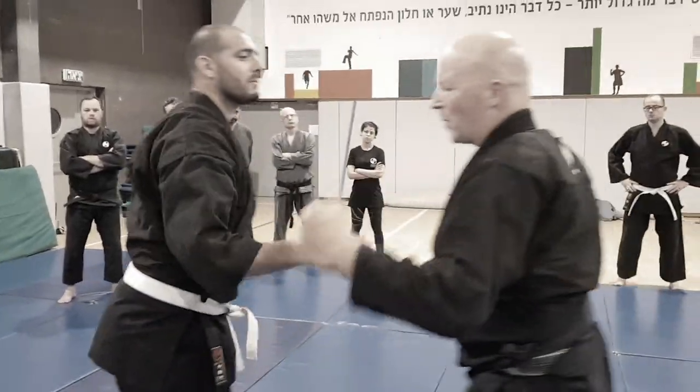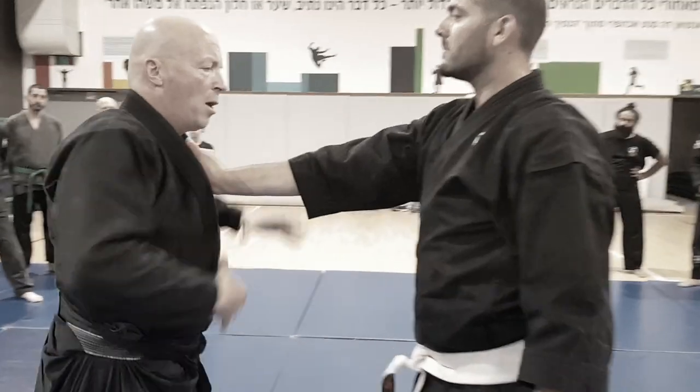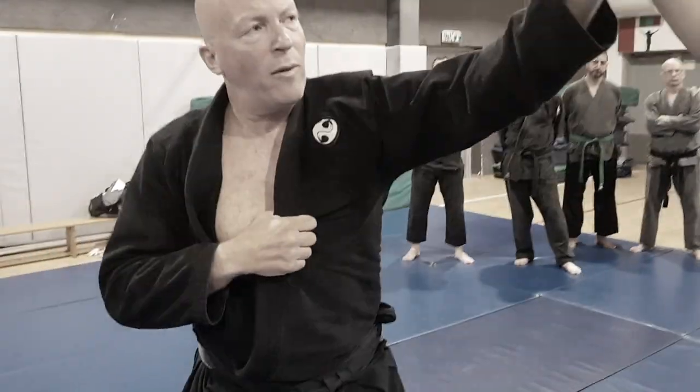One, two — I can do it again. Grab it, it will not pull apart — destroy the nerves, and you have the omote.